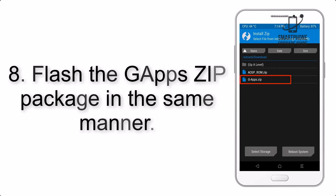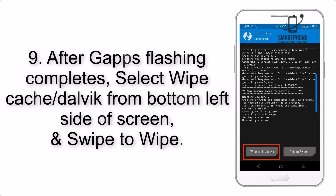Step 8: Flash the GApps zip package in the same manner. Step 9: After GApps flashing completes, select Wipe cache and Dalvik from the bottom left side of the screen, and swipe to Wipe.